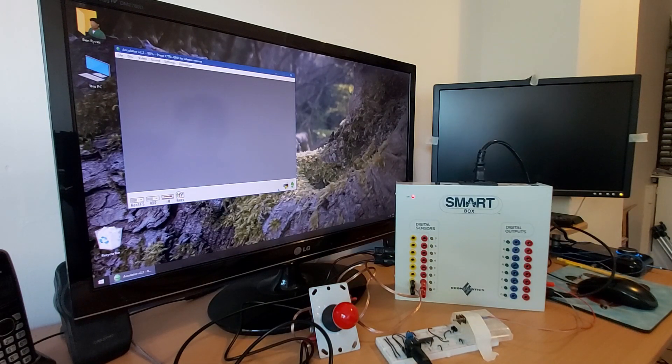Anyway, hopefully that's an interesting quick look at the Smart Box. Thanks for watching.